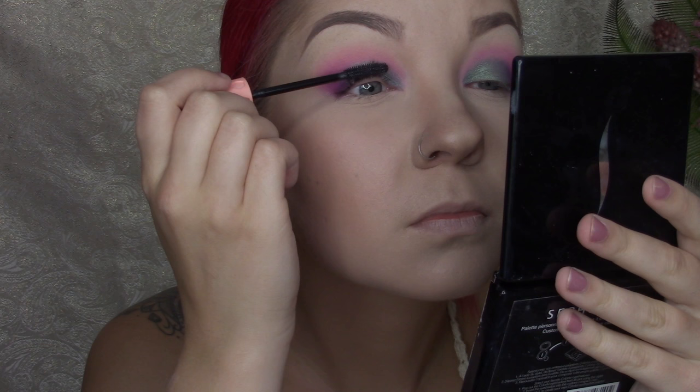I'm going to be going in with these Eyelure Luxe Gilded Lashes. I did have to trim them to fit my eyes, but they look gorgeous — they're fluffy, silky, and reusable. Now I'm going in with some NYX HD Finishing Powder in the shade Banana and the Morphe E48 brush to set my under eyes. I also do this last after mascara to help clean up underneath the eyes and any eyeshadow fallout.